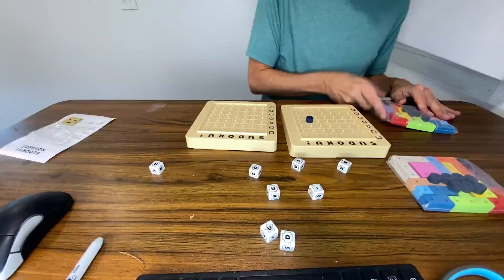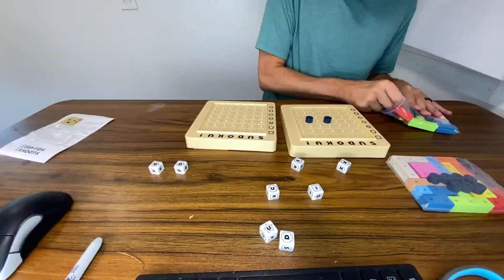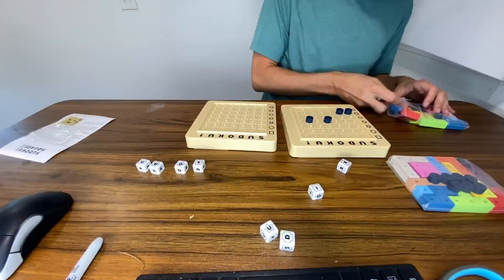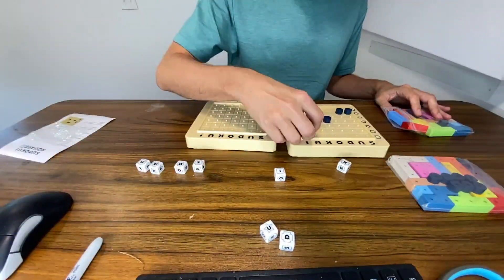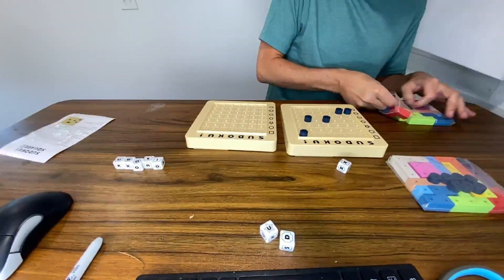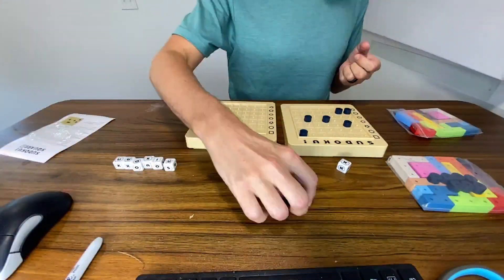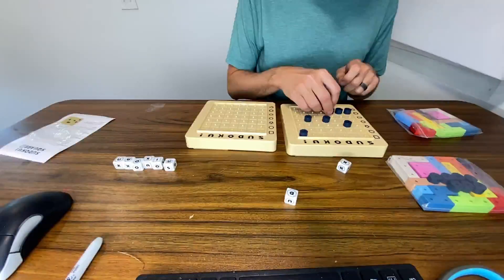We'll move that one out, and then we have an O with the hexagon, so that one's gonna go right here. Then we have the U without the dot. After you get all these pegs placed based on where the dice land — we have the exclamation point square — then you have to take all of the other pieces in your bag and make them all fit into the puzzle. It creates a ton of puzzles, so you can play this over and over again. In fact, on the box it says something like 200,000 puzzles that you can do with this thing, which is super cool.